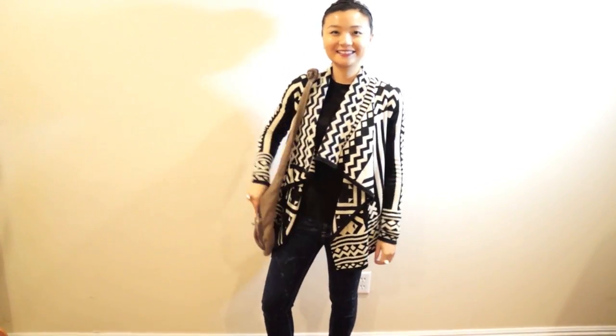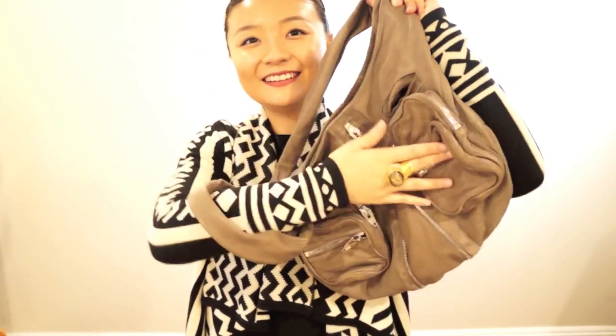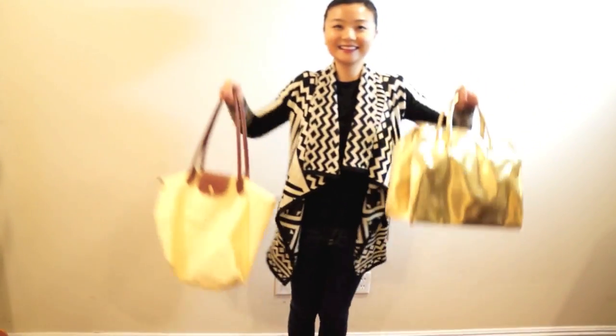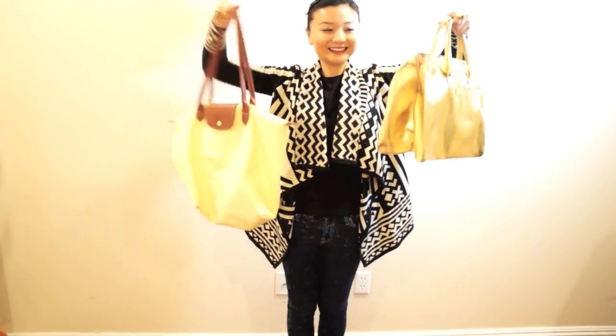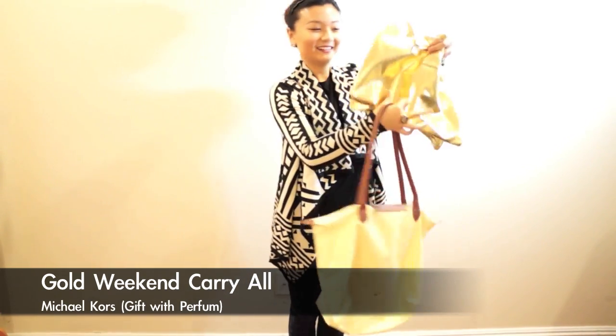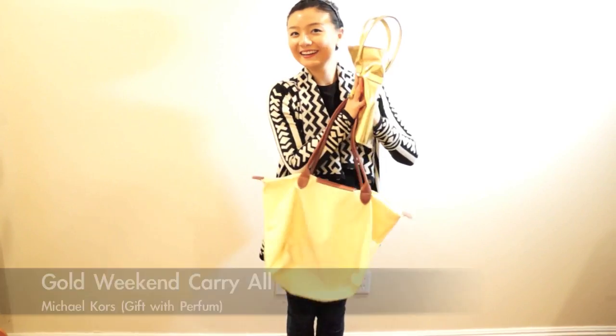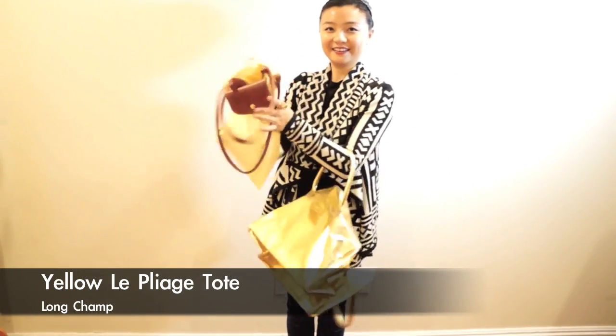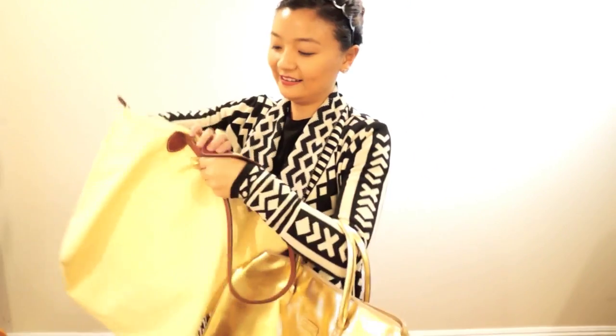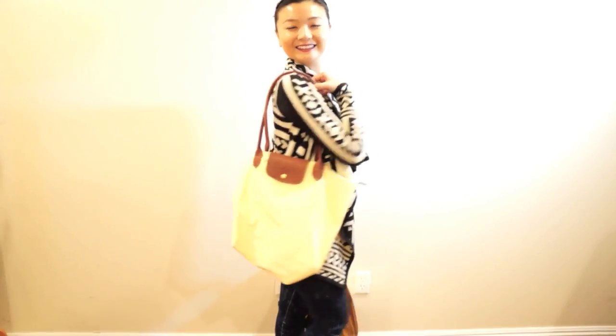The Alexander Wang hobo has super soft leather and a lot of pockets for cards and anything else. Of course for trips you also need bigger carry-on bags, so I have this Michael Kors gift bag and another longchamp bag. I carry them together when traveling — they're very lightweight, foldable, and easy to pack in your luggage.